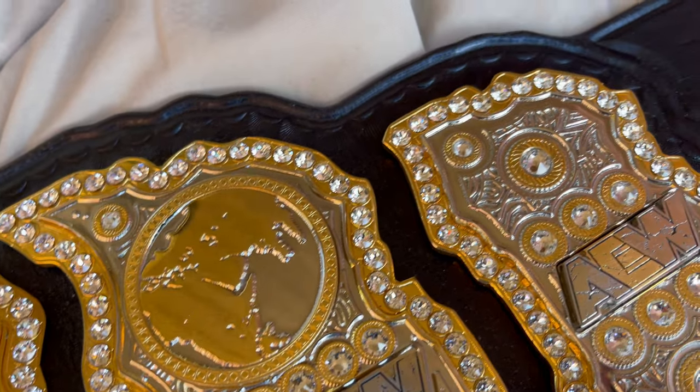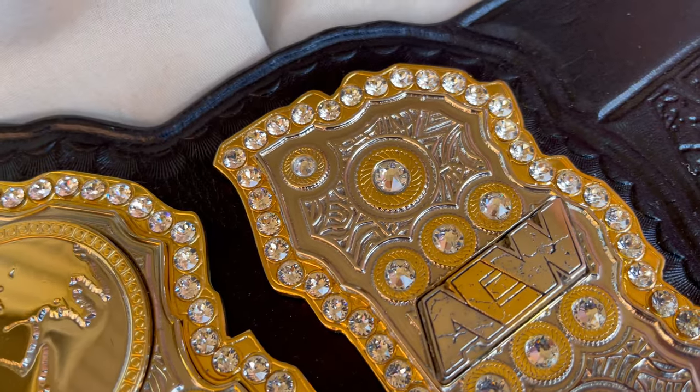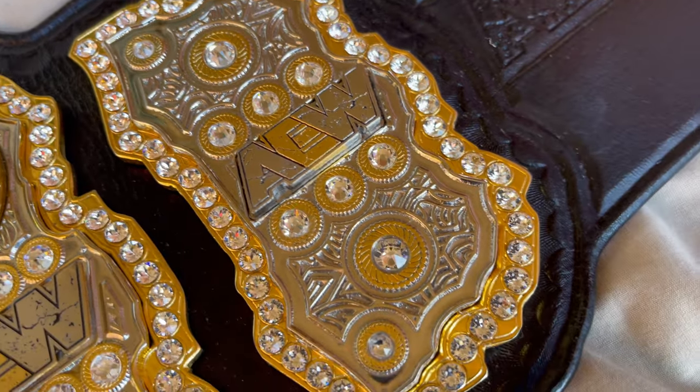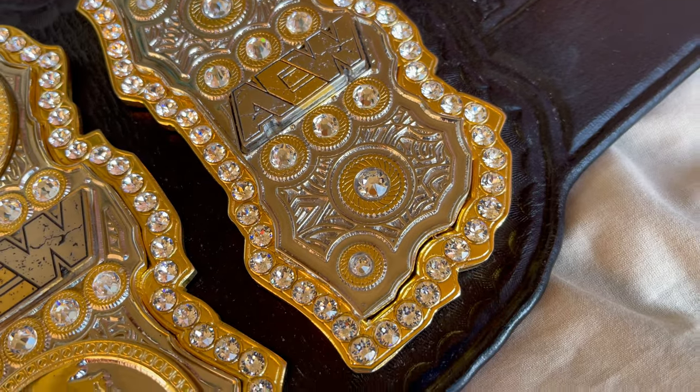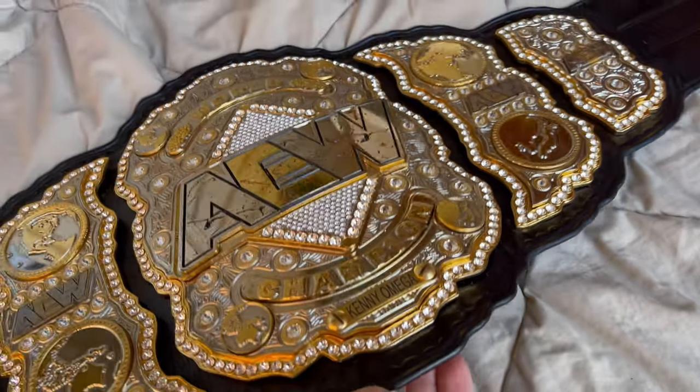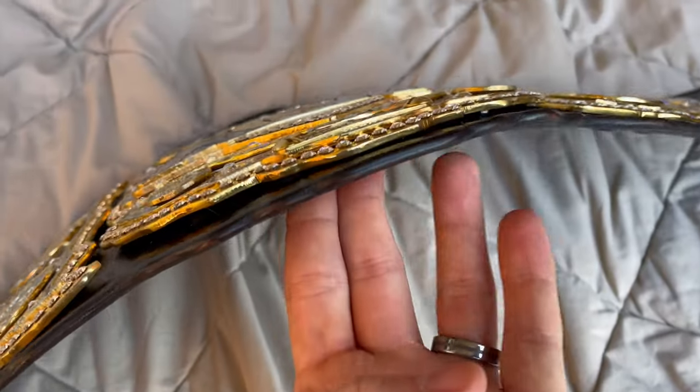So I think the original belt had silver swirls and they've just been using a re-leathered, re-stoned replica on TV for a while. I'm not sure why or what's up with that, but I like the silver swirls a lot better.